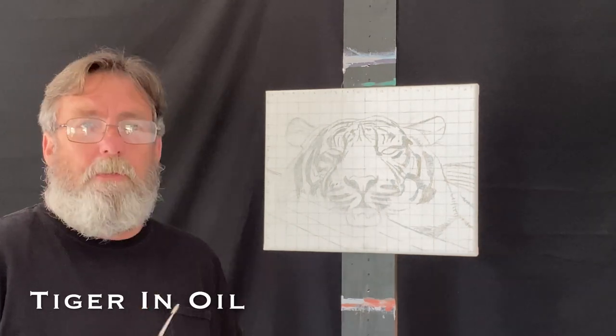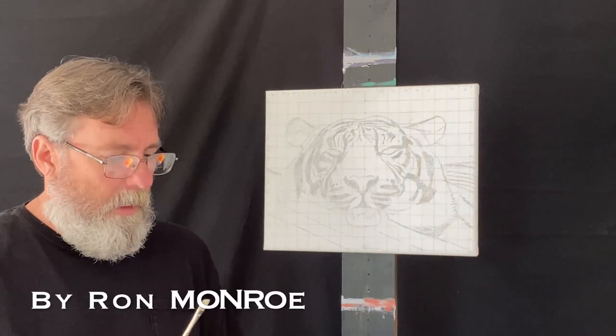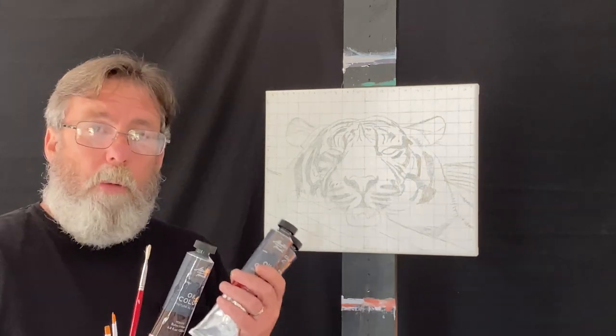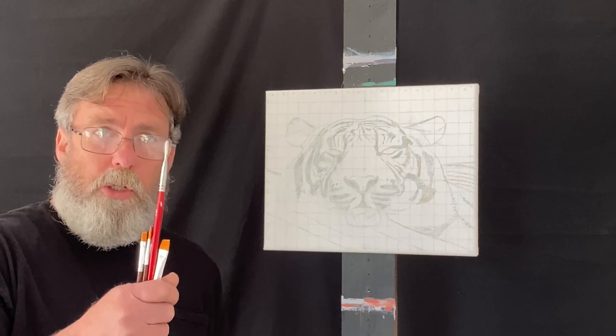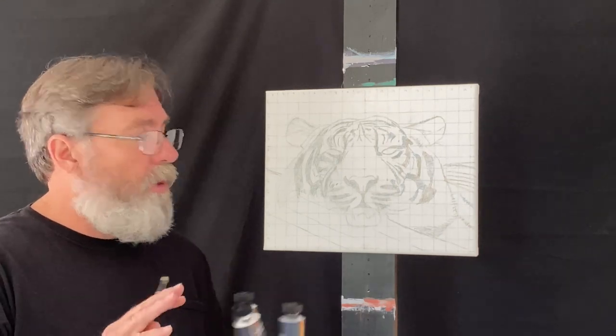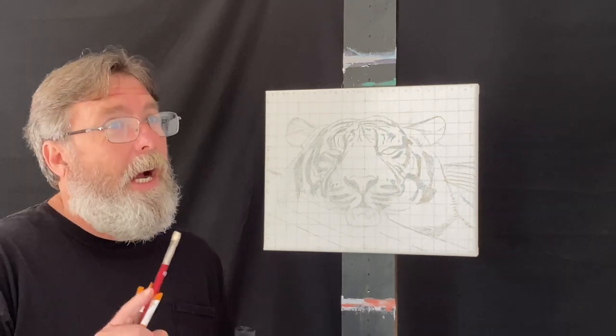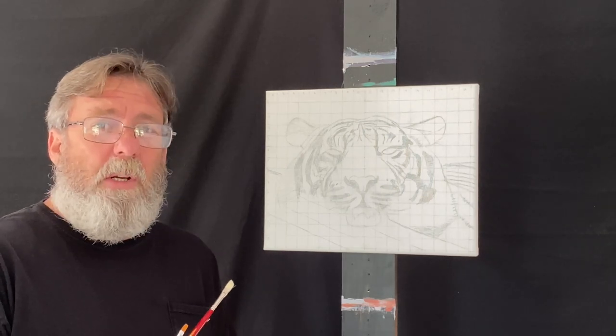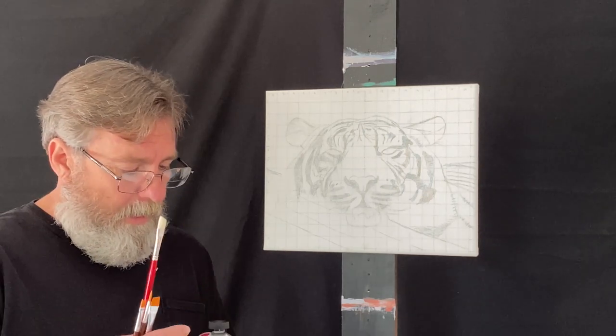This is going to be a fun one — my very first oil painting ever. It was my birthday a couple days ago and my wife gave me some oil paints and brushes. I've never even opened these yet, which is a little silly, but I'm not even going to practice. I'm just going to jump right in and do some oil painting.